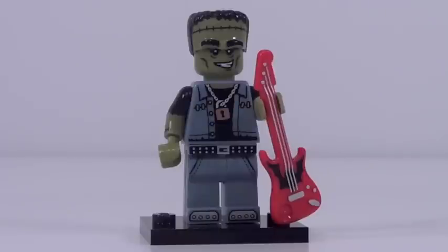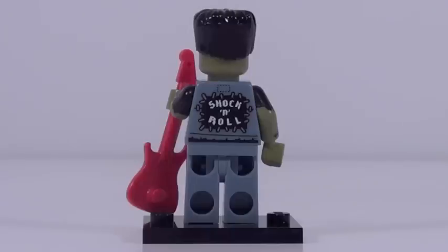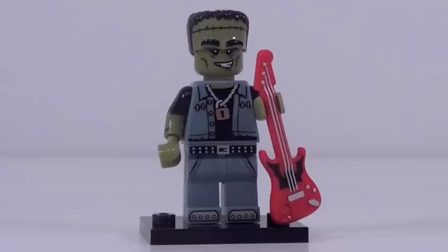It seems like a Monster minifigure series would not really be complete without a Frankenstein minifigure. Figure number twelve is the Monster Rocker — it's Frankenstein, but also a rock star, and I love the look of this minifigure. Again, a great figure that has zero new molds. That guitar looks really, really awesome — I love that guitar. His torso printing is great, his arms are great, his legs are great, his face is great, and I especially love his back printing. Overall, a great looking minifigure.